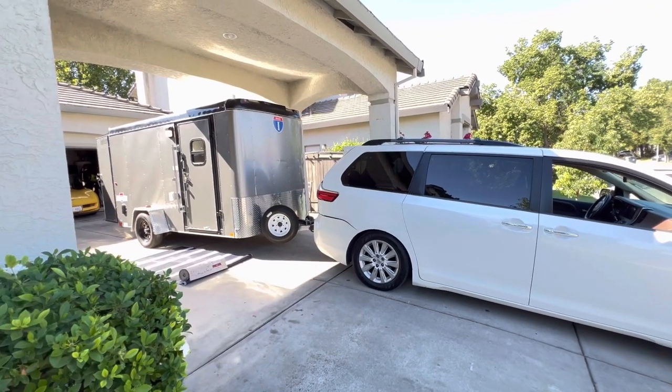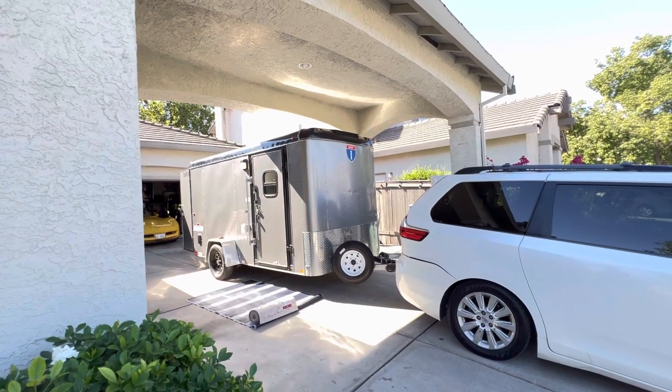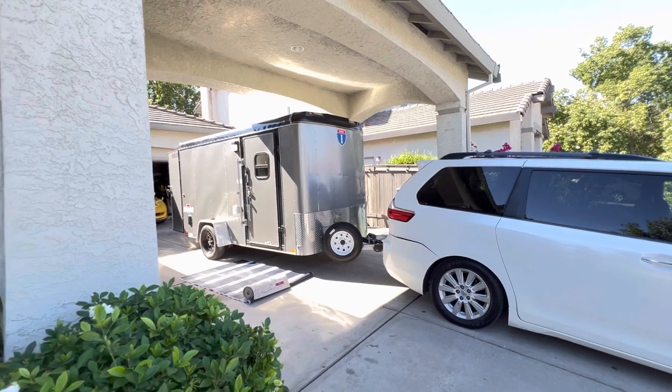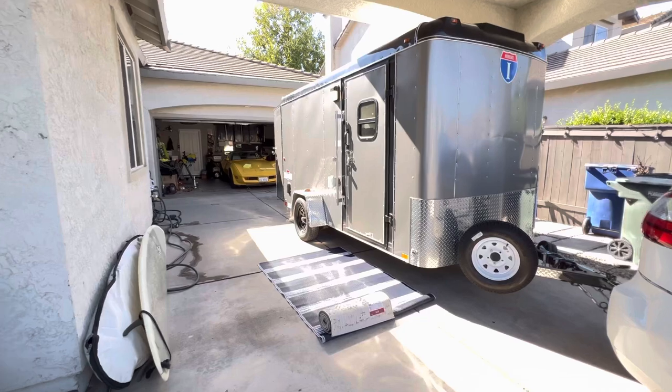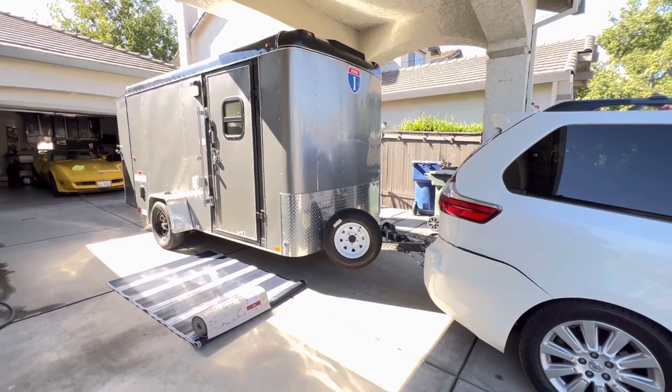Hey guys, I want to share our cargo trailer that we converted into a travel trailer — it's up for sale. We bought this trailer back in 2020 and it was built in 2020. I want to do a quick walk-around of the outside and inside, and we'll talk about the plumbing, water, and electricity.